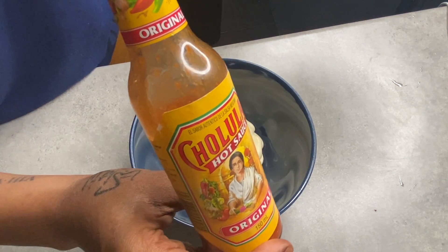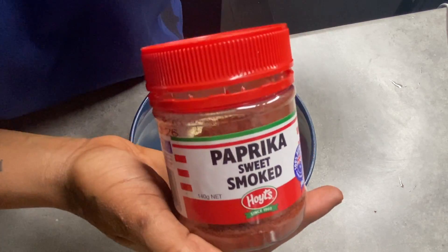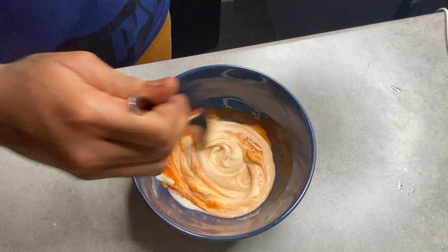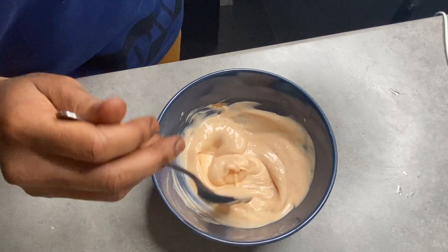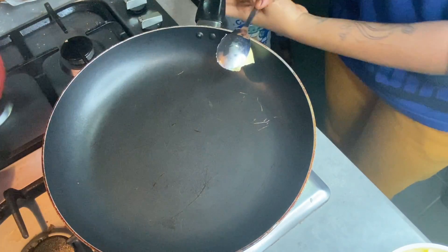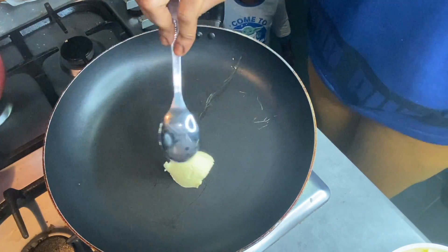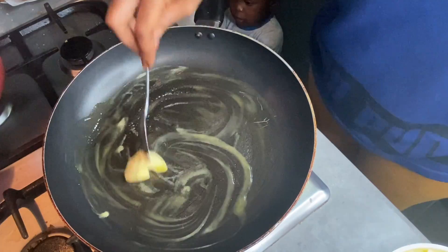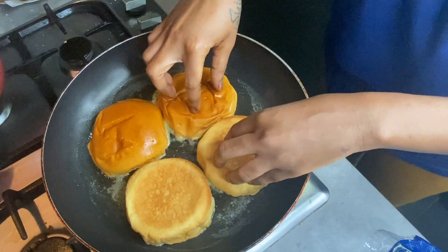Now let's get started on the sauce — you're going to need mayo, hot sauce, paprika, garlic powder, and mix. These are the type of buns I used; I get them at Woolies. Heat up your pan with a little bit of butter, and after your butter has melted place your buns in and let them get browned.